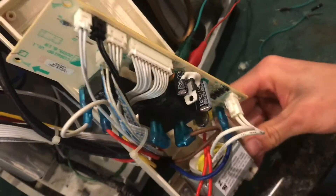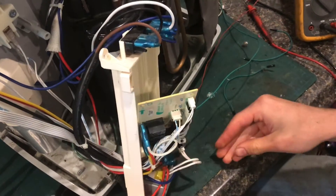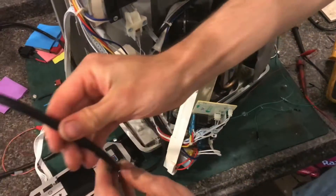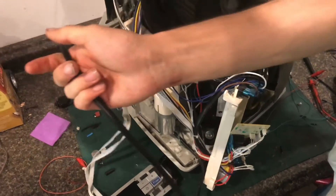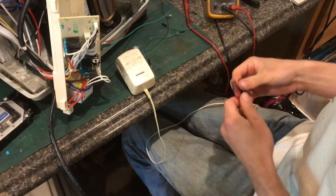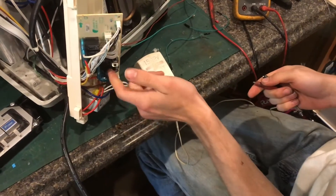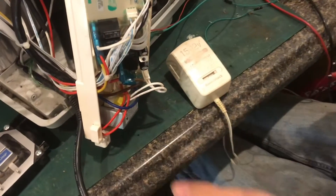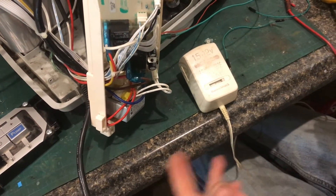In order to fix that: mechanical relays are usually pretty reliable, however they can corrode on the inside and that will cause them to not be able to move. The first thing you'll want to do is tap the relay with the end of a screwdriver or something you can get in there — this will help to dislodge the moving part of the relay.